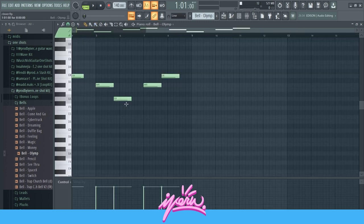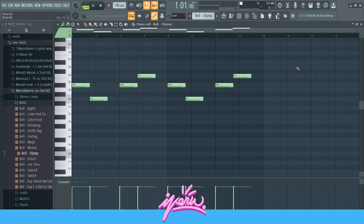Afterwards, I went ahead and grabbed this bell right here, just to make a simple accent melody. This bell is from my one-shot kit — it's this bell right here. You can get this one-shot kit; it's the first link in the description if you want that exact same sound.